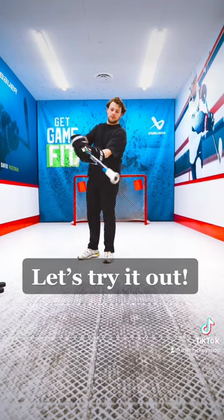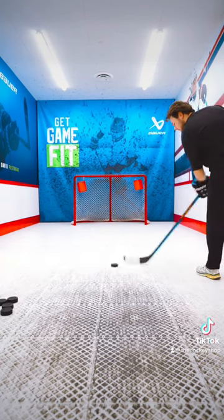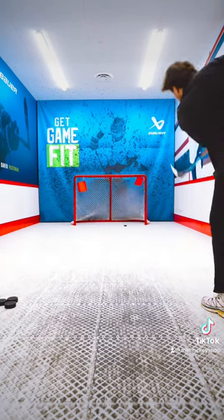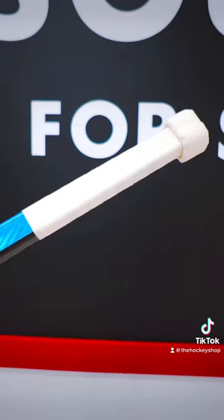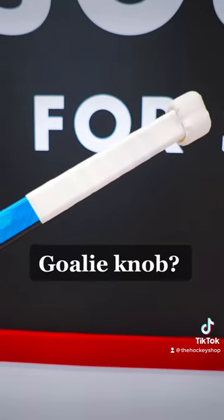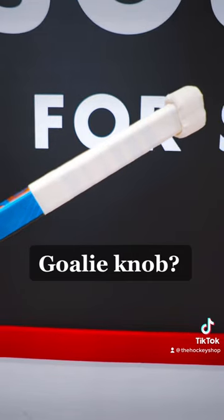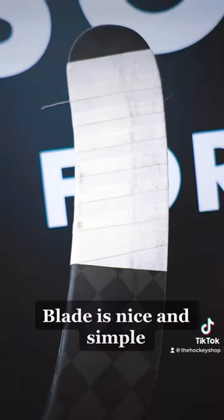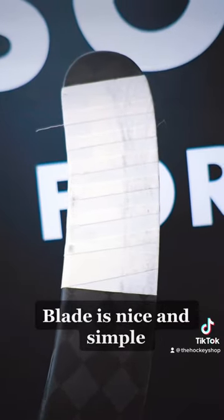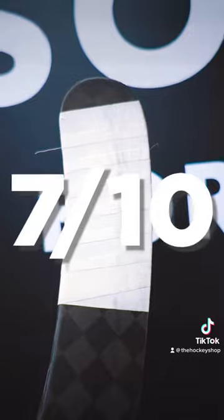Let's try it out. This knob is pretty strange — it's got like a goalie butt end, so it's a bit weird to stickhandle with. Shooting actually feels quite nice, so I don't mind the knob overall. The blade is nice and simple. I give this tape job a 7 out of 10.